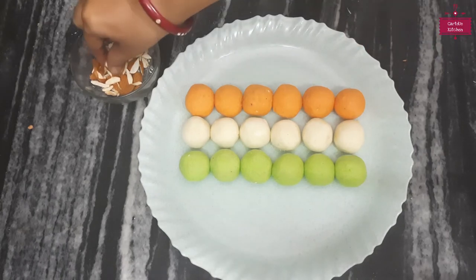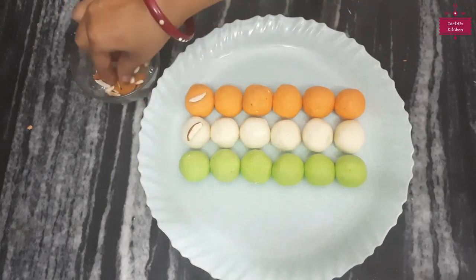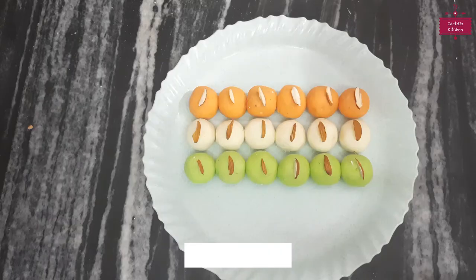Look at how beautiful it looks! If you want, you can garnish it with badam (almonds). I have garnished all of them with badam — it looks even more beautiful. The food is also very tasty.